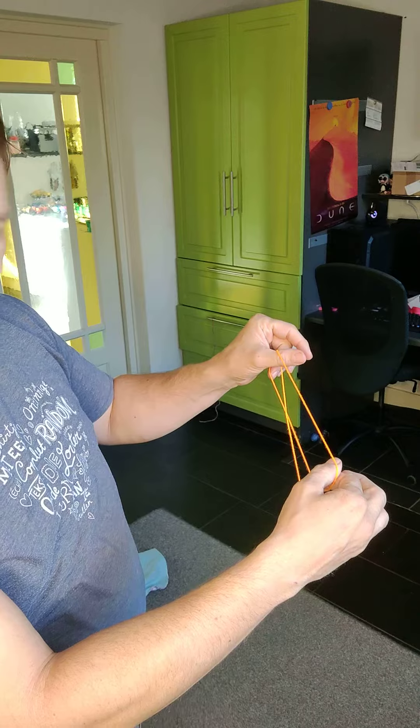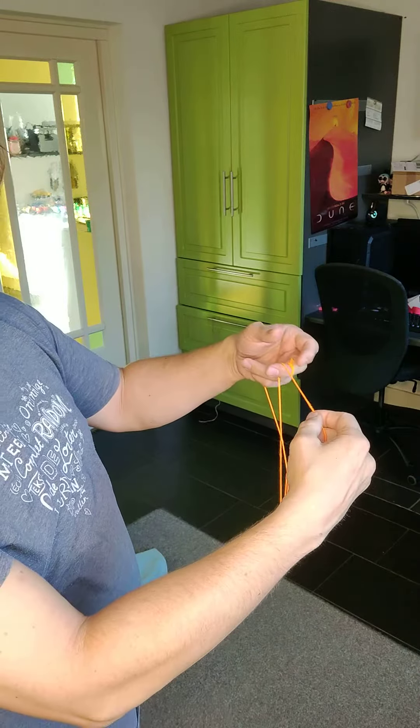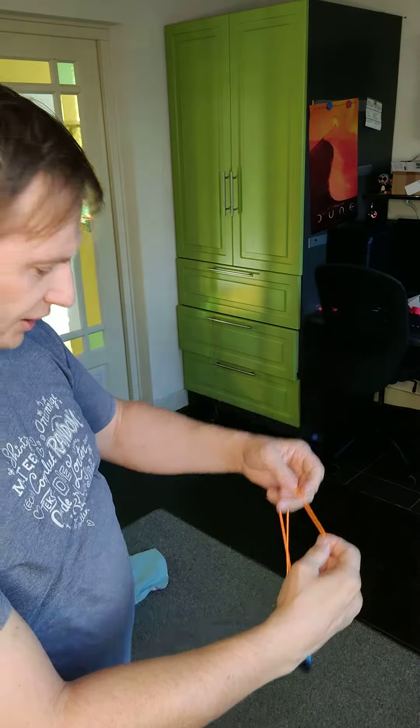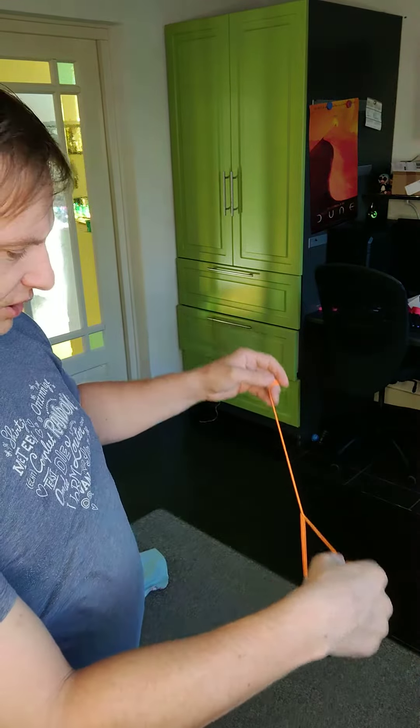Now you can hold it or you can drop it. Pop out once — and you have to open this loop when you pop it out on the back first. Land it on the string. Second green triangle, pop it out the front.